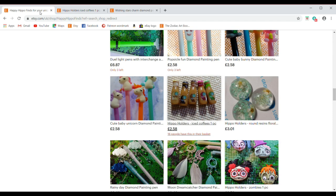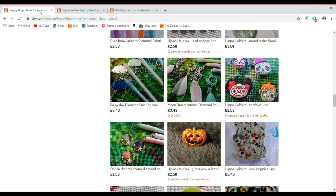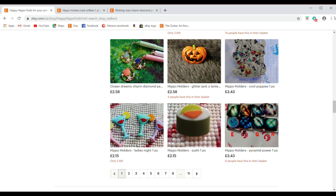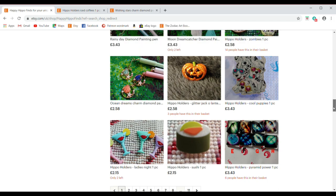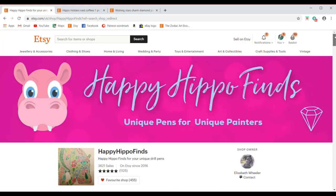As we head further down you have seasonal items, charms, and there are multiple pages at the bottom. I'll leave you here with what the Etsy shop looks like — go and head over to Elizabeth's store.